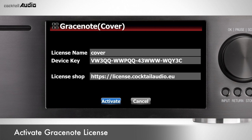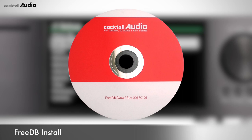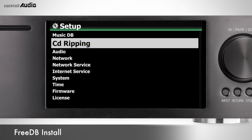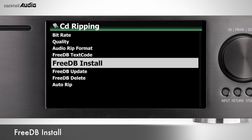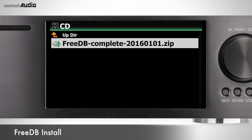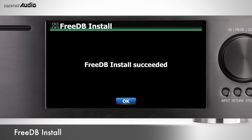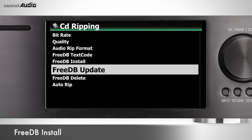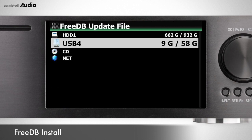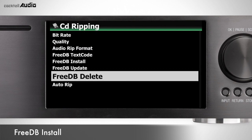FreeDB is a database of CD information using the internet. When X45 is connected to the internet, CD information is retrieved from the FreeDB database. You can also install the FreeDB database supplied by the manufacturer so X45 can use data without a network connection. Insert the FreeDB CD, then go to Setup > CD Ripping > FreeDB Install. You do not need to install FreeDB if X45 is connected to the network.